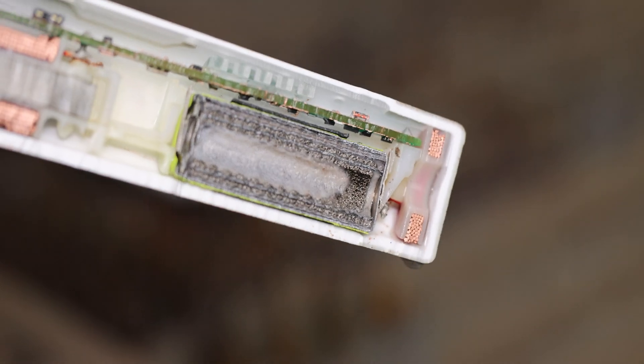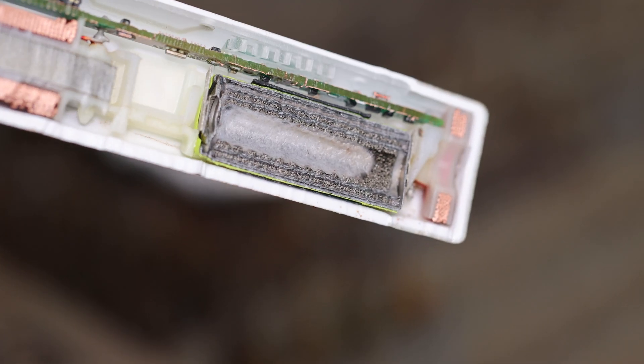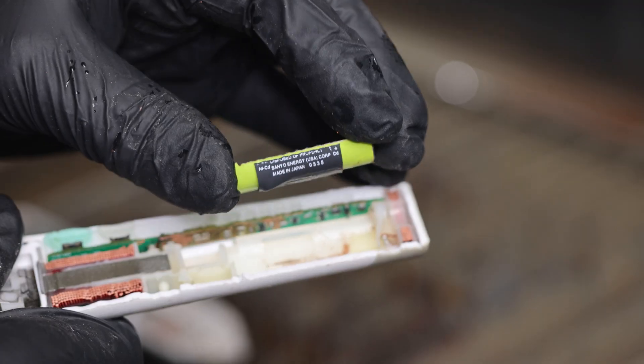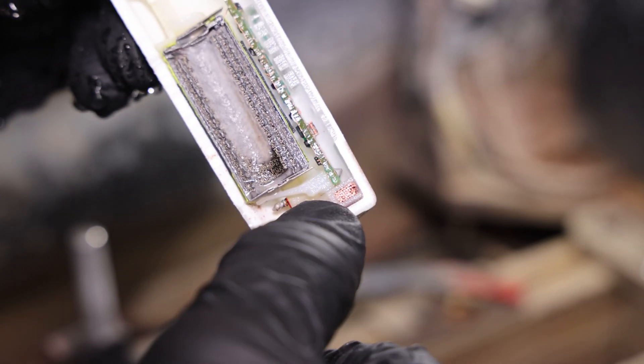The cool thing about the water jet is you can cut it right in half and it leaves all the layers intact — even that paper in the middle of the battery, even that's intact. Look at that, how perfect is that? Isn't that insane? You can see the layers in the battery. This looks like the wireless charging coil.